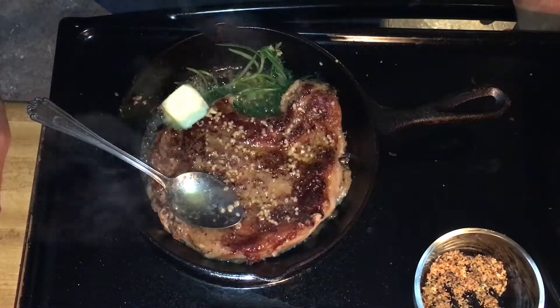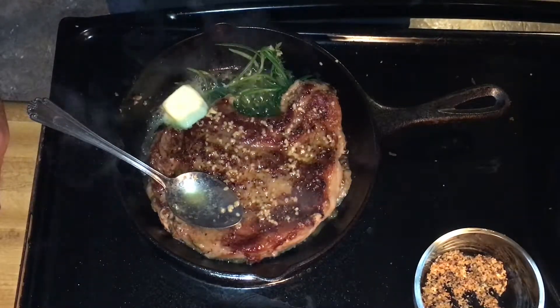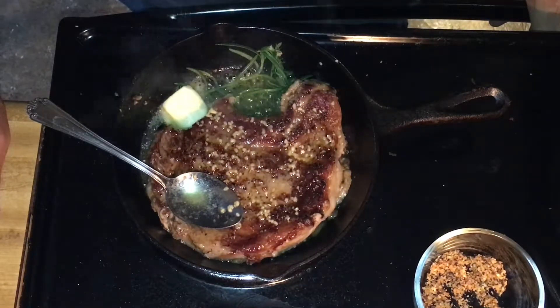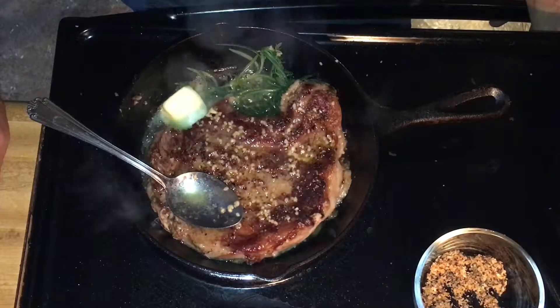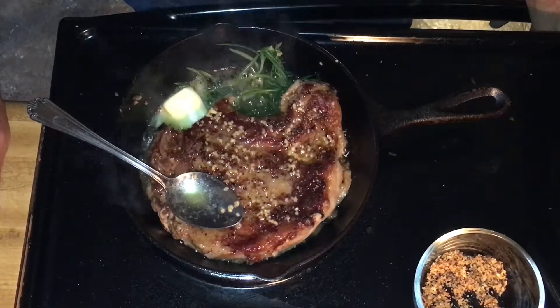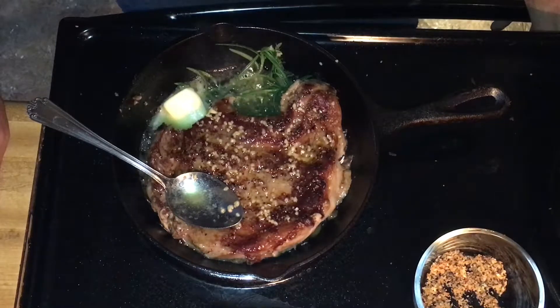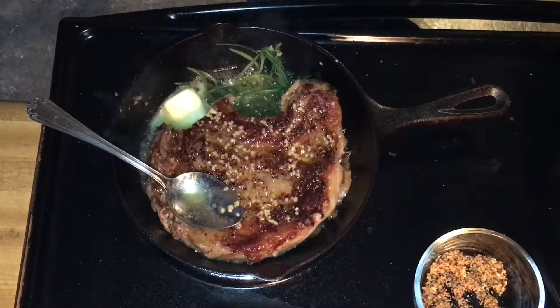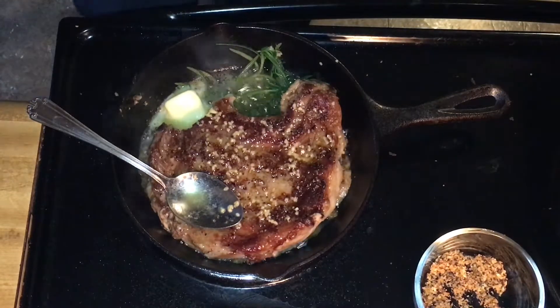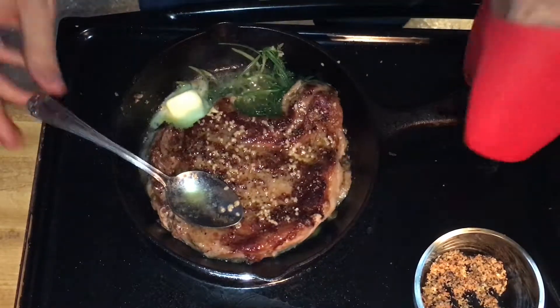One of the important things with steak is you're going to want to let it rest after you cook it. A steak like this, you're going to want to let it rest about four or five minutes. For thicker steaks, you want to rest them for the same amount of time that you cooked them. This steak is only about an inch or so thick.